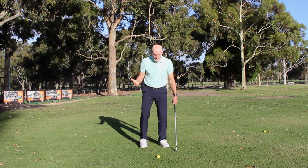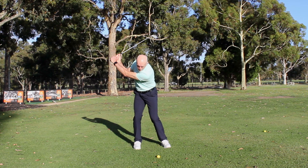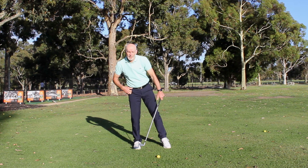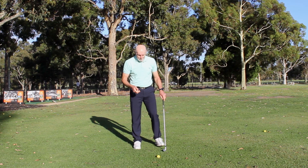A lot of players have the idea that when they start the downswing they've got to push off the right foot. If I get to the end of my backswing and start pushing off my right foot, I'm creating more vertical pressure, which just pushes my hips up — and I'm actually creating more and more pressure on my right foot as I do that, causing my body to go backwards. This is really, really common.